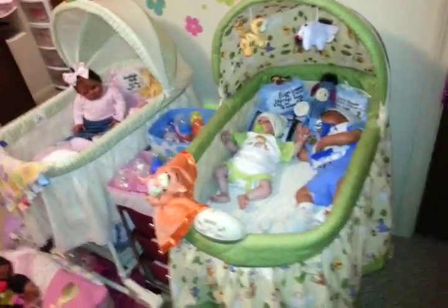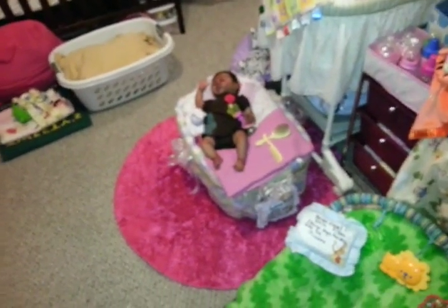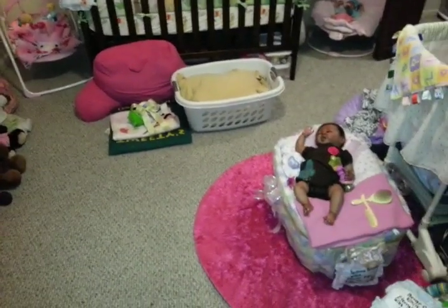Something else you can use — rock and plays are really cute. I actually want to get a rock and play so bad, and I actually think I'm going to get one. Because I have a girl bouncer, a boy bouncer, the girl bassinet, the boy bassinet, the girl reborn bed — I don't have a boy reborn bed — and the girl swing. I want to get more of a boy slash neutral rock and play, but I don't have room for it.